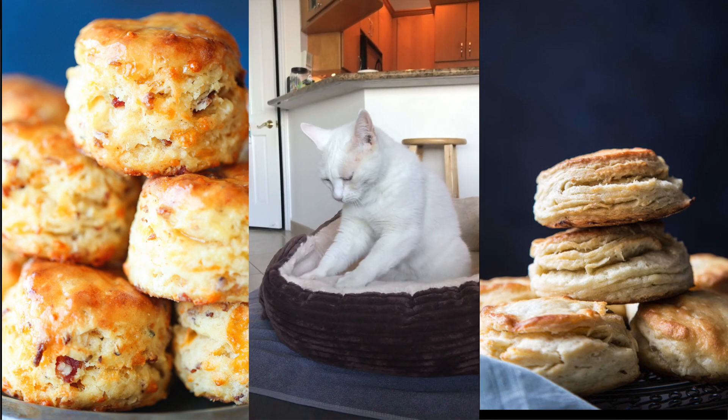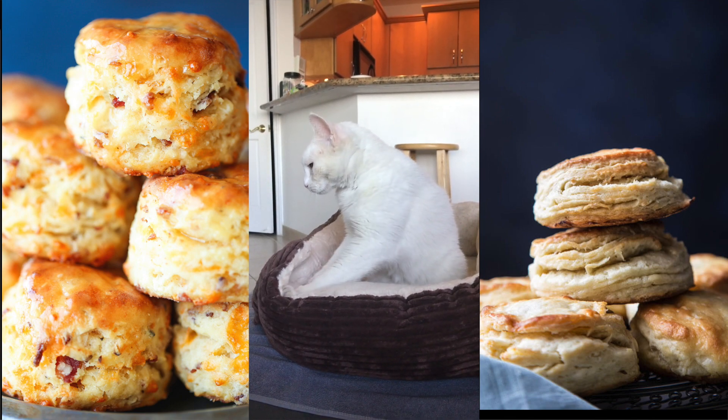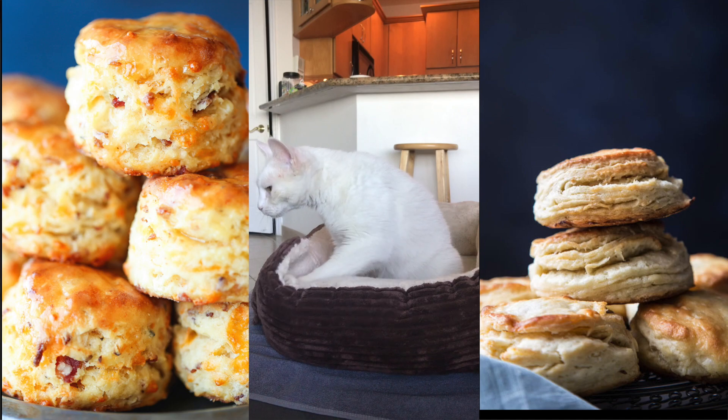Your hands warm up the butter so you want to move quickly and then just kind of flatten it out until it's about an inch thick. I'm making six large biscuits.